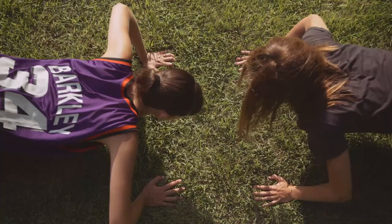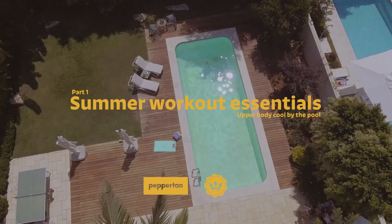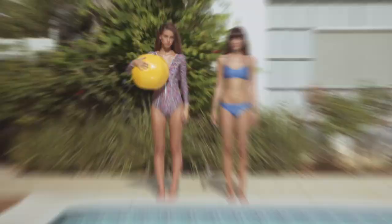Why get strong the conventional way when you can use the best of summer? A pool. This is Summer Workout Essentials by Peppertan. Joan and Heidi will be our demonstrators as we dive into an upper body pool routine.